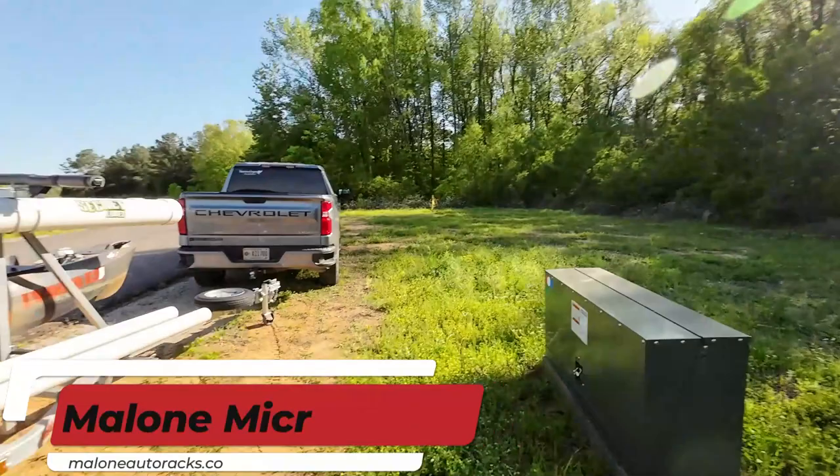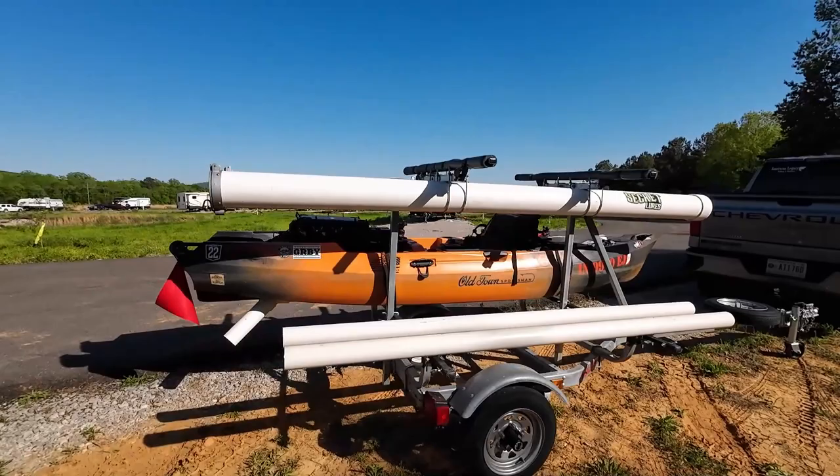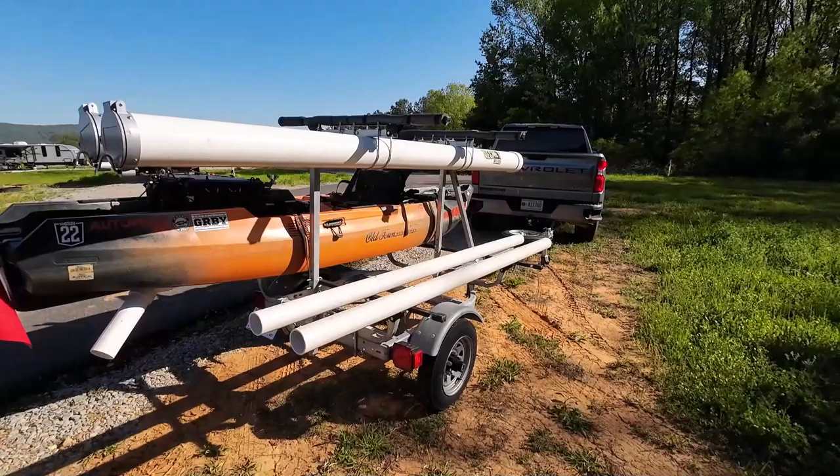We'll start first with the Malone trailer, which you can see is what I'm running right now. I have mine configured to run three kayaks — one on each side and then another one strapped up top. Nothing fancy about these. You can get them for around $2,500, and then add accessories on like I have: the top rack and the two tubes. A nice basic kayak trailer to get you started.